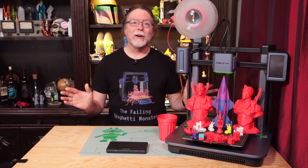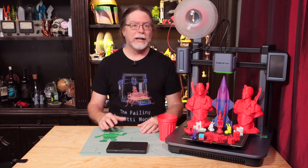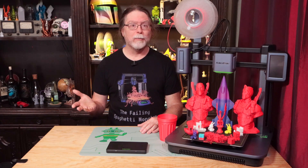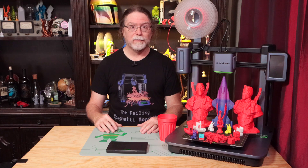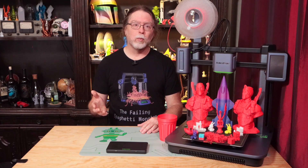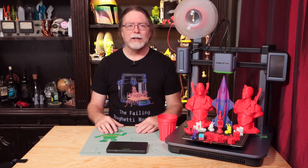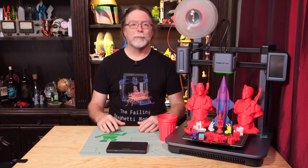So that's the AnkerMake M5. It's been pretty easy to use, and it's done well with the models I've printed on it. It definitely made quick work of the print jobs — normal speed being on average about three times as fast as an Ender 3 Pro, and fast speed getting close to five times as fast. The slicer is still a work in progress — it lacks a few conveniences, but it does the job. Thanks again to AnkerMake for sending the M5 over for review. If you're interested in it, there are links in the description. Big thanks to everyone who supports the channel — if you liked this episode, give it a thumbs up and maybe consider subscribing so you don't miss future episodes.